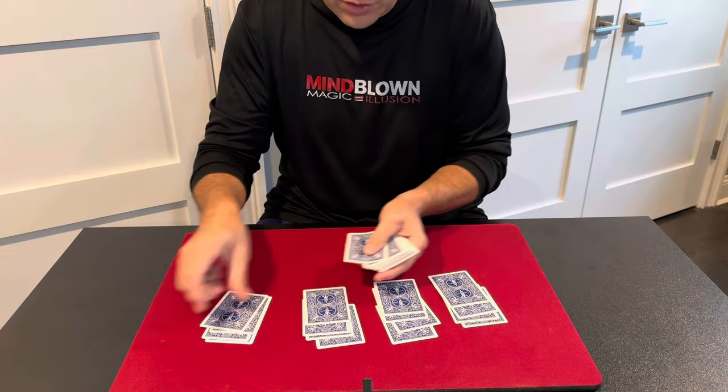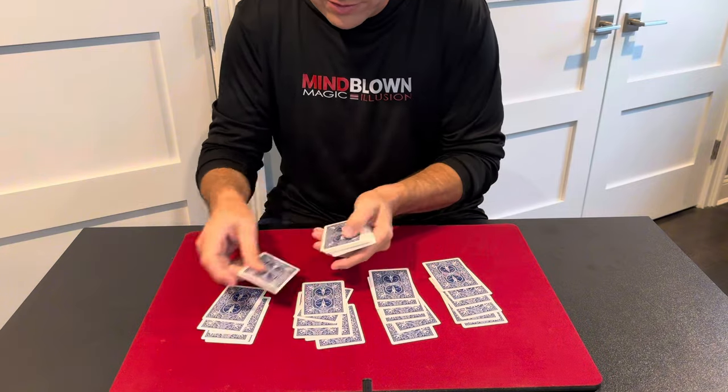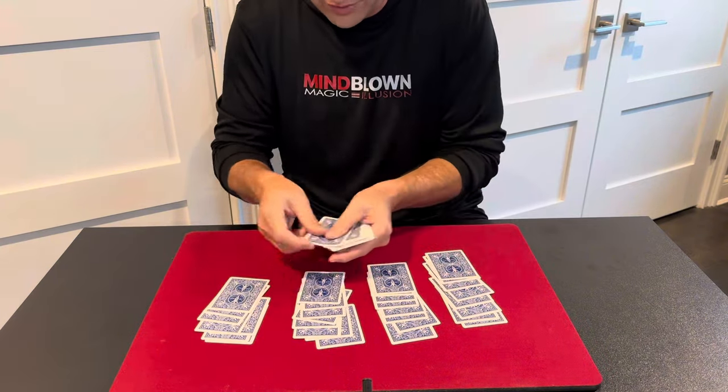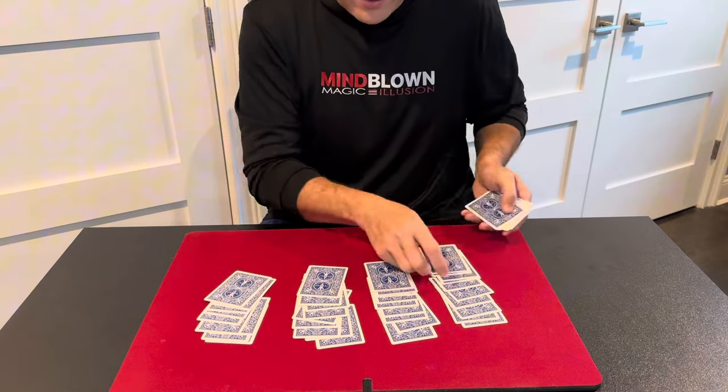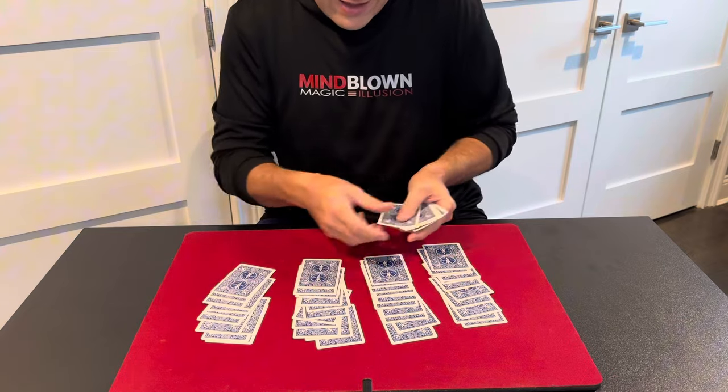A lot of beginners do a version of this trick where they deal into four piles, then they flip them up, and they ask the spectator to tell them which pile has their card in it. They do that like three more times, and of course they find their card. It's kind of silly though because they keep asking the spectator to tell them where their card is. So this is a version of that trick where I'm only going to ask that question once.